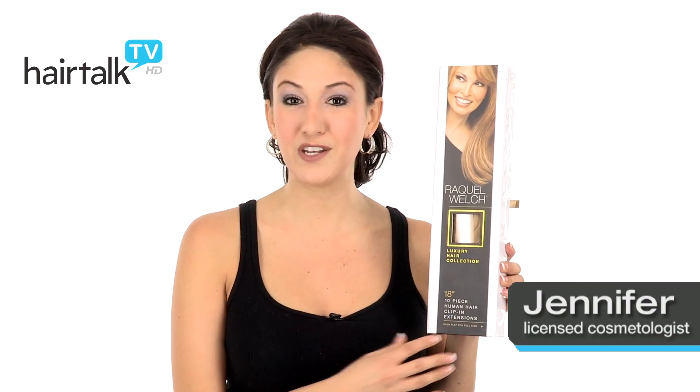The Raquel Welch 10-piece clip-in human hair extensions are a great way to add both length and volume to your hair.